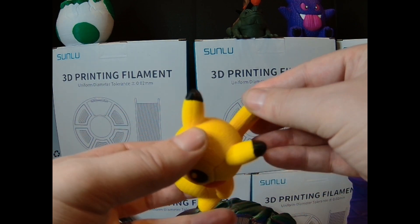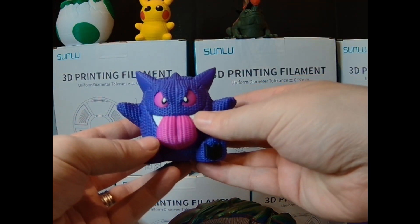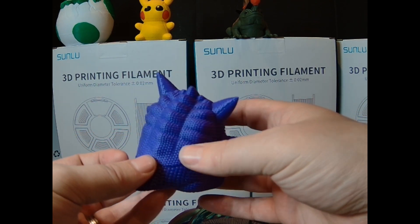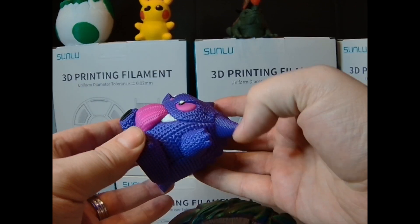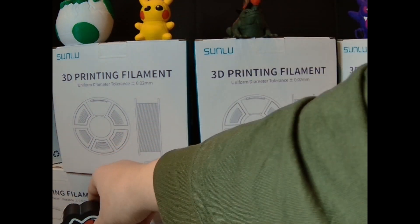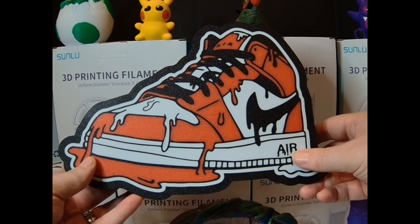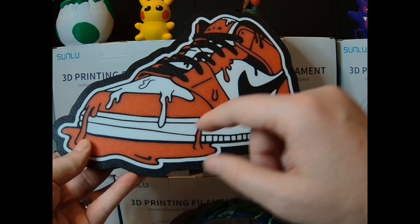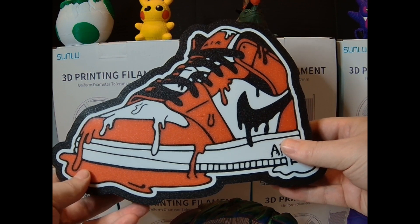I had to do zero post processing on this and I like how it turned out. Next one, same thing — a knitted print in purple, white, and pink. No inconsistencies on the surface, everything is exactly how it should be and it came out great. The next one I'm going to show you is this light box — I don't have any LEDs in it right now, it's just the box itself.